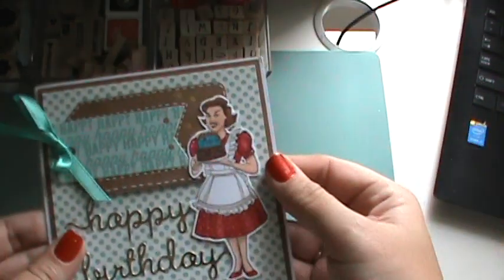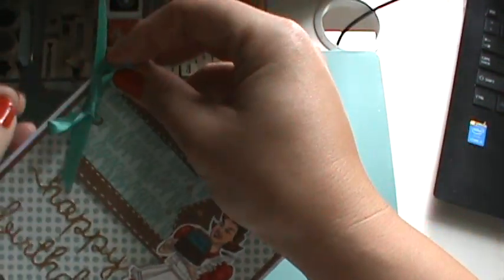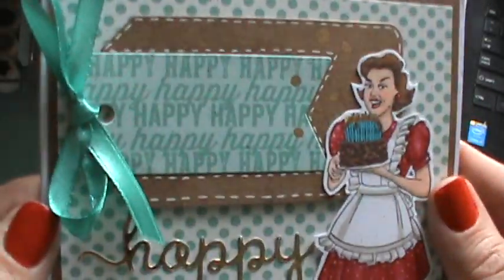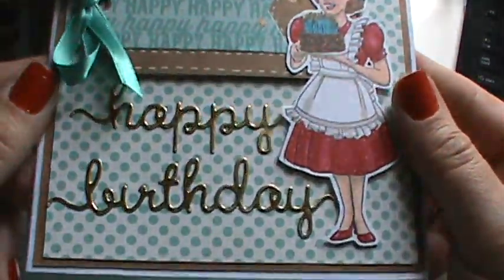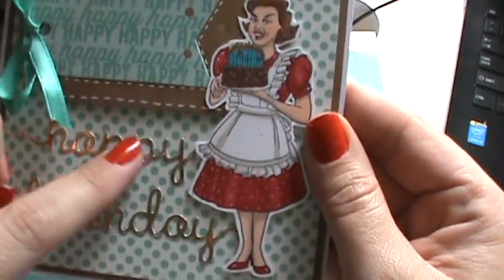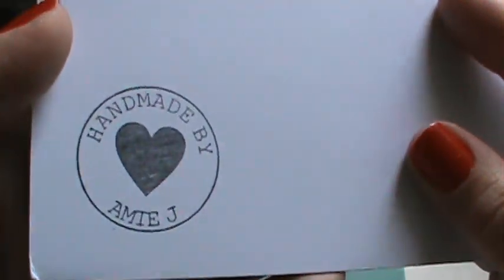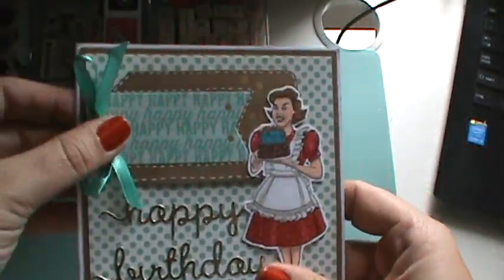I also wanted to share my friend Amy — she's all the way in the UK. She makes videos as well but she hasn't been on in a while. She made me this beautiful card and sent it to me. I just love this. I don't know what you cut that out of, but I love it. It's so cute. Thank you so much, Amy, for thinking about me. Look at her little stamp. It's sitting on my desk.